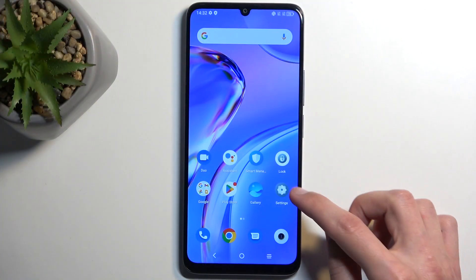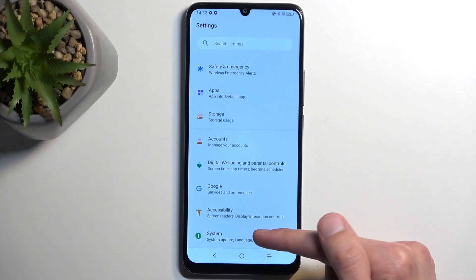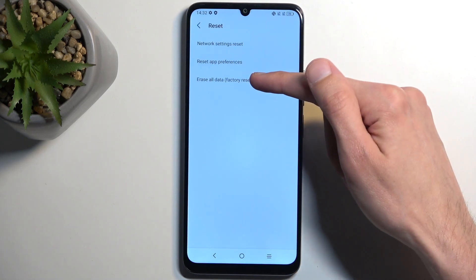To get started, open up your settings application. From here, scroll all the way down to System and then select Reset, Erase All Data.